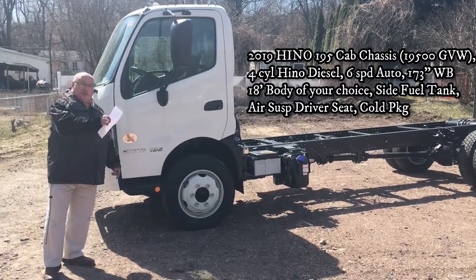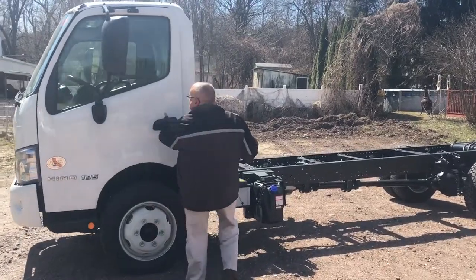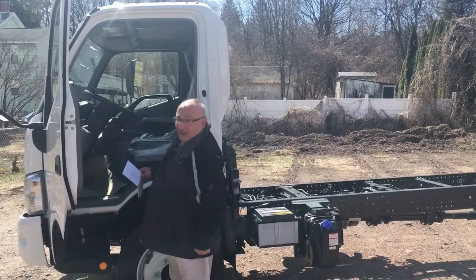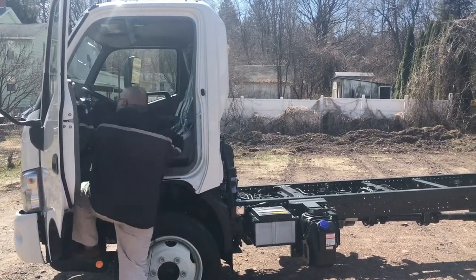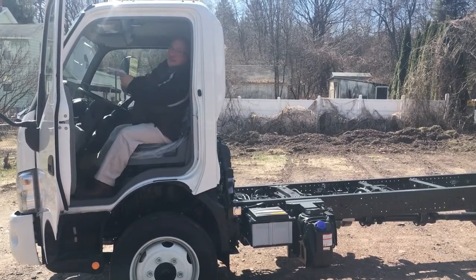I'm going to hop in the truck and go over a couple of things inside. One of the things I want to show you is how easy it is to get in the truck, even for a fat guy like me. That wasn't too bad, right?